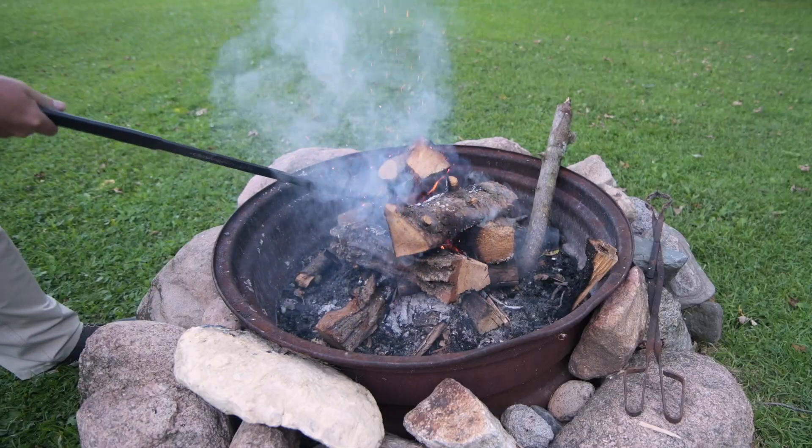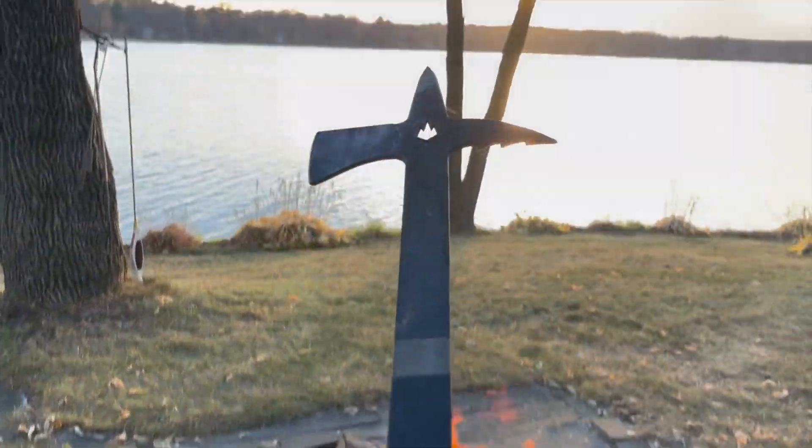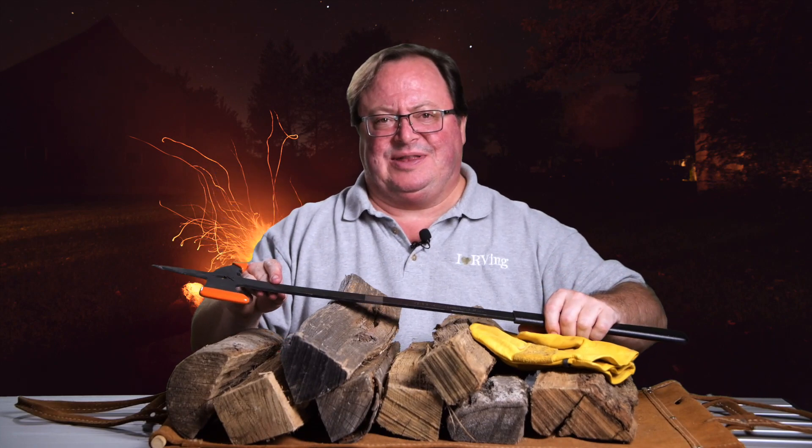It pokes, chops, rolls wood, makes fire control way easier, and let's be honest about the way this thing looks. We've all used a beer bottle, kitchen tongs, a buddy's shoe, whatever to work our campfires, and we think it always went fine.